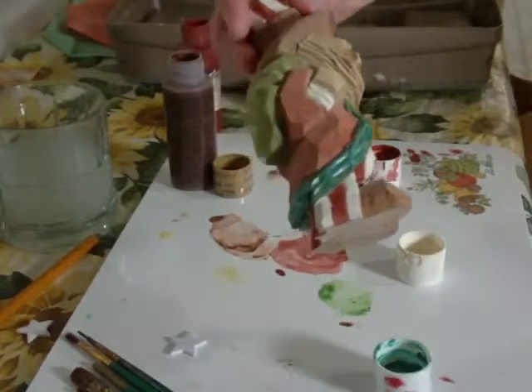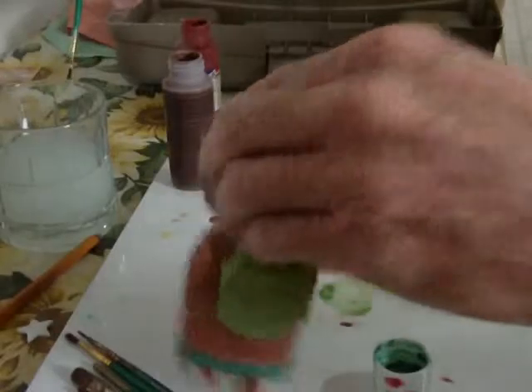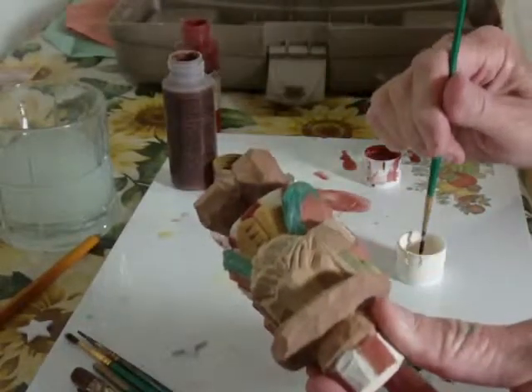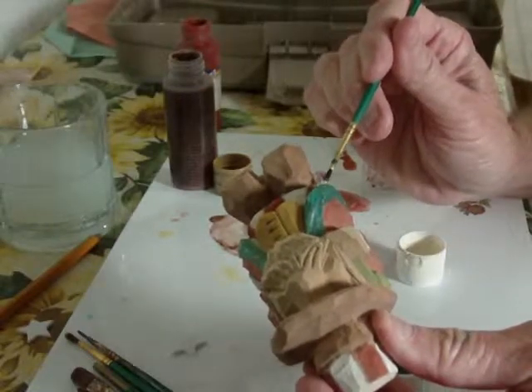I changed up something just a little bit. Now I got a little bit of green on that white there — I'll never know — but I did. I'll just go over it. There we go.